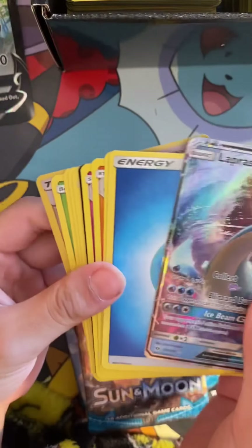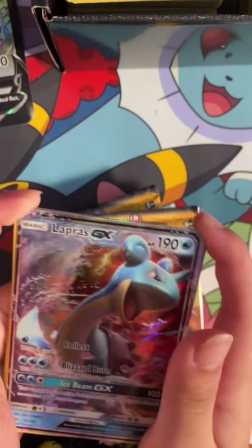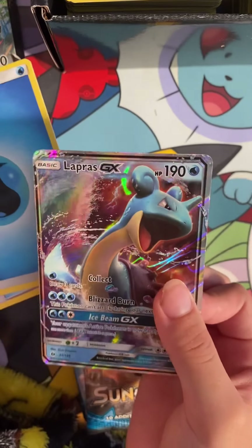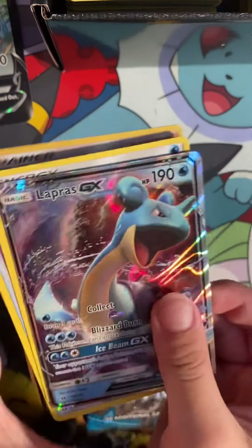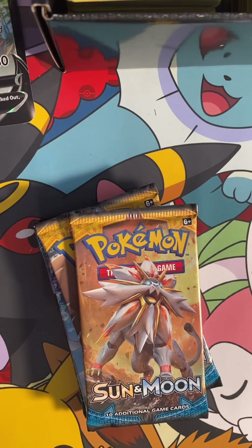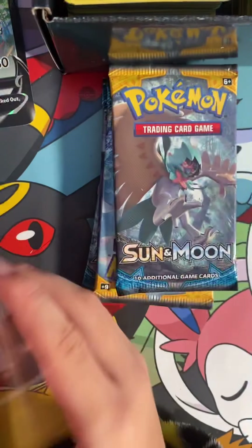That is crazy. Oh my God. A Lapras GX. No way. This is not happening. Look at this Lapras GX. That's crazy. That's actually crazy. No way. Oh my God. We just pulled a GX in our second pack!